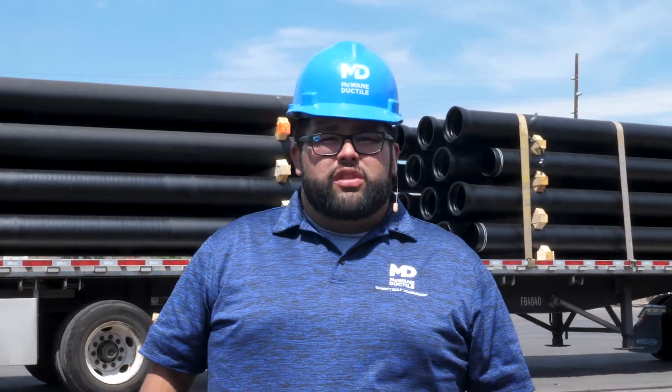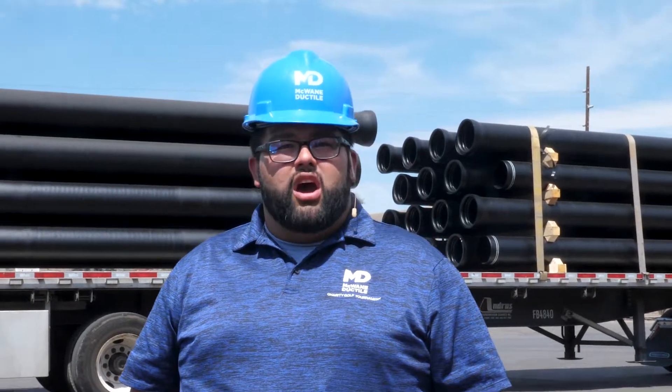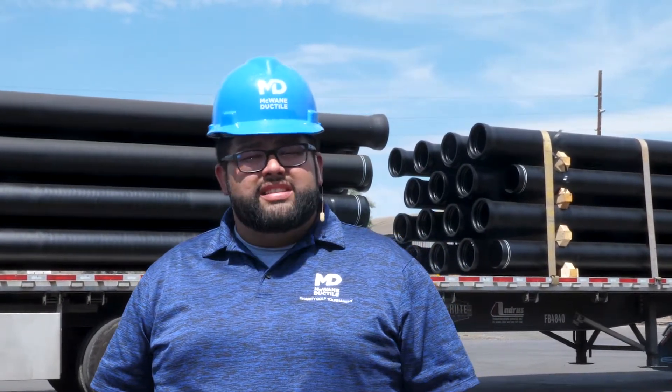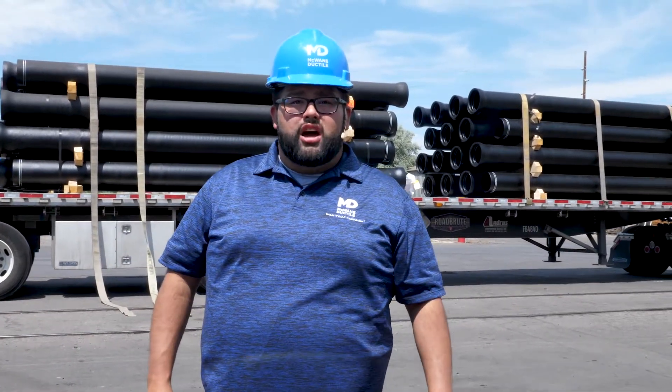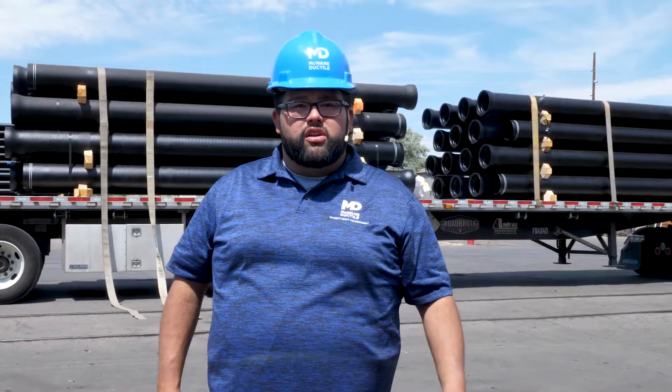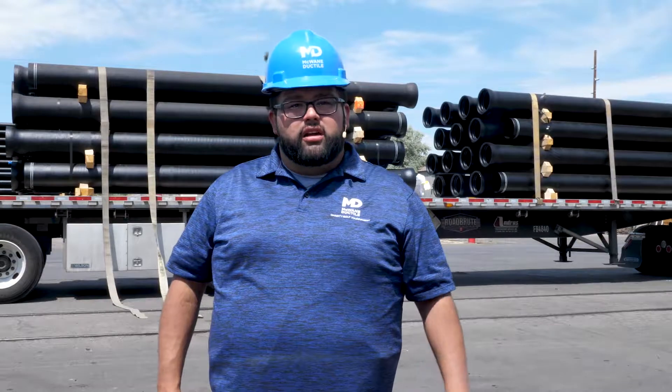The best way to ship pipe is with a full truckload, but not everyone can always use a full truckload. When this happens, you have a few options. Your first option is to order more pipe that can be held in stock for a future job. The second option is to wait for us to find another truckload going in your general direction so we can fill the truck completely.